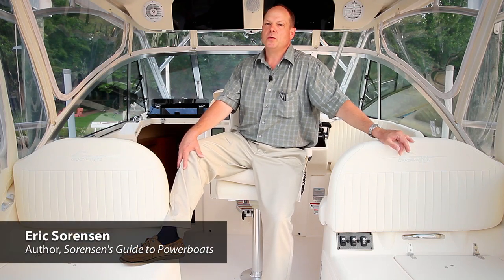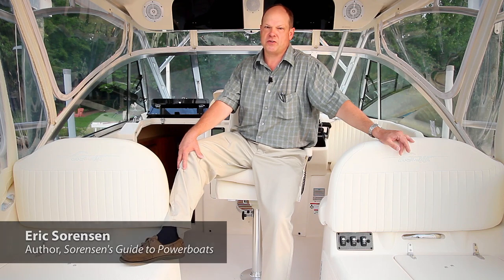Hi, I'm Eric Sorensen, author of Sorensen's Guide to Power Boats. We're here on the Grady White Express 330. The aft fish box and port helm cooler can be refrigerated as options. They can also be chilled independently — say if you want to have one as a refrigerator and the other one as a freezer.